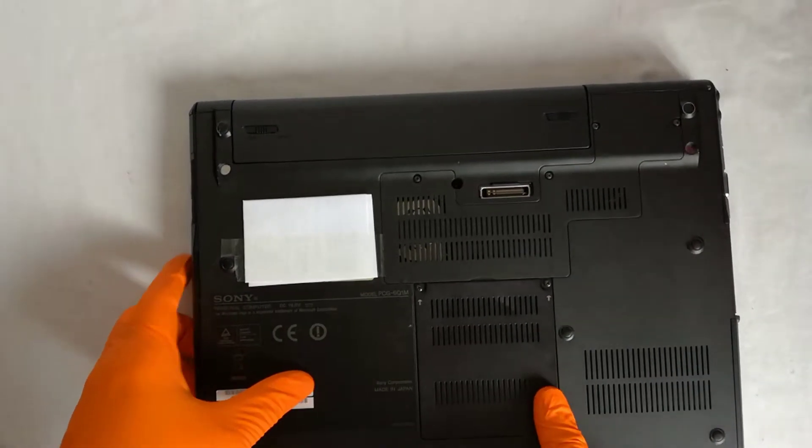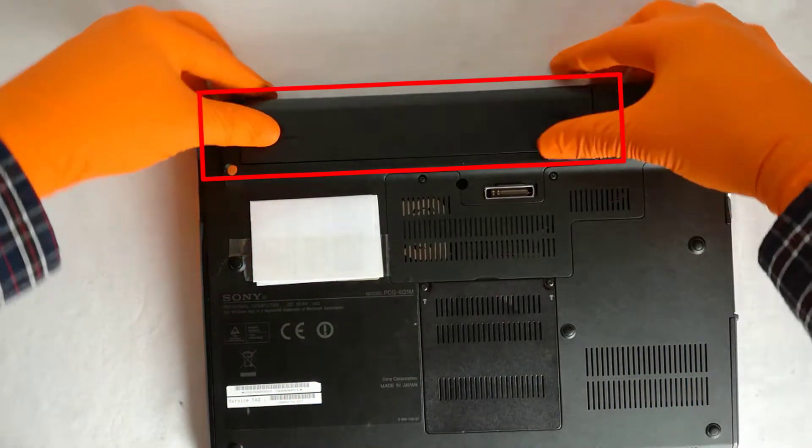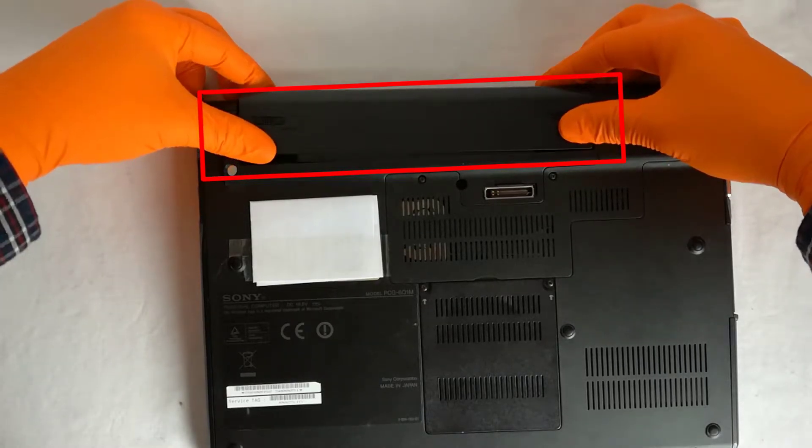I power down the laptop, I unplug the power cord and I flip over the laptop. Step 1: I remove the battery. Even though I know the battery doesn't charge anymore, I won't risk a short circuit.